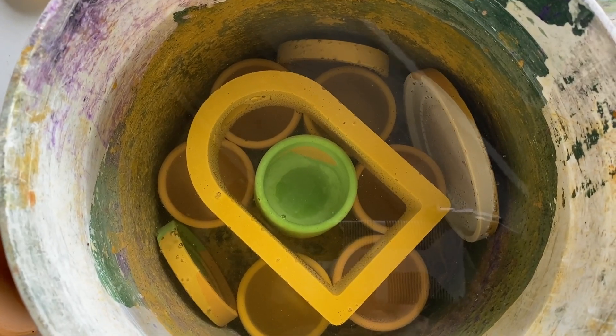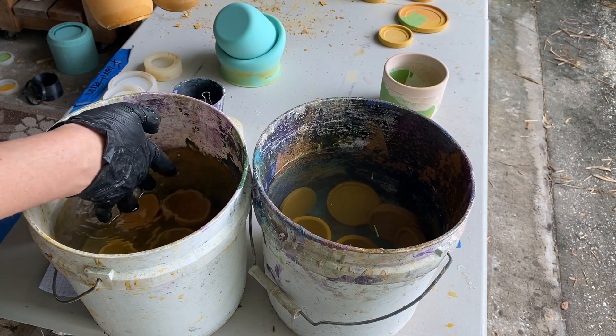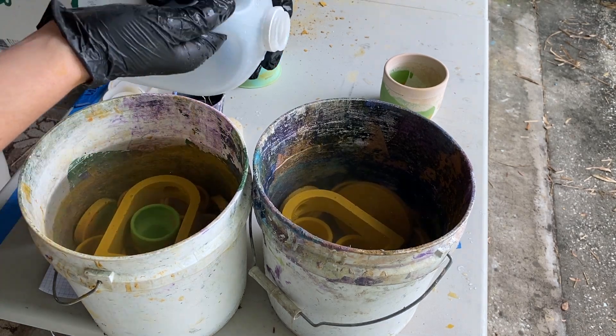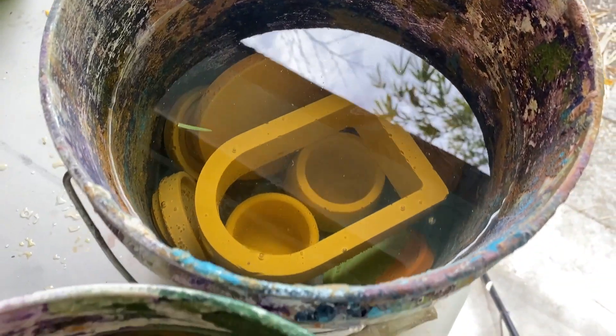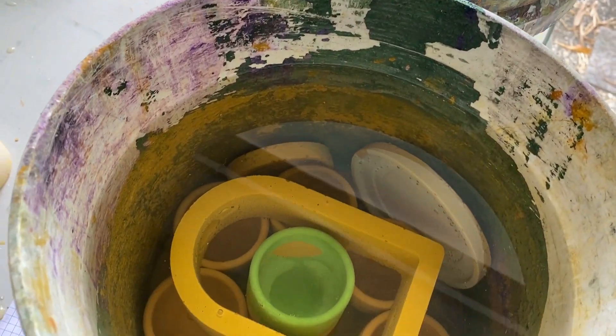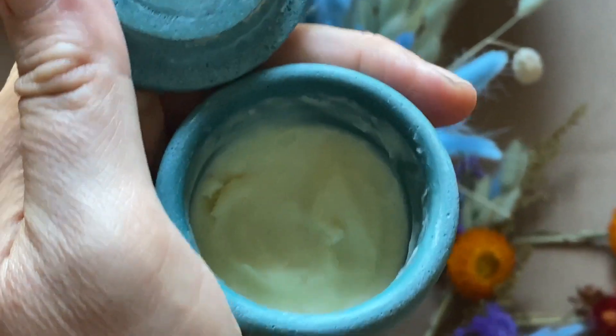As part of my workflow, I like to submerge freshly unmolded crafts in a bath of water with a splash of vinegar for about 24 hours. This also strengthens the concrete and helps to react any unreacted cement. And after they're dry, you can apply a sealant or use them right away. I'll see you next time.